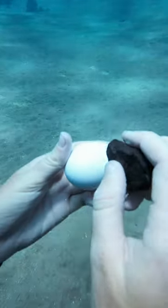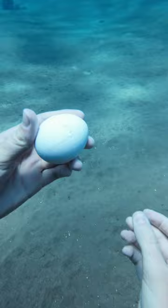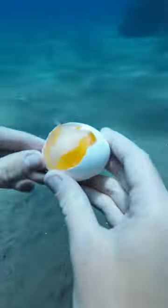We only have one more egg. Let's try this again. All right, there we go. Gentle, gentle. Oh my gosh, I'm going to have to speed up this clip because I was just too careful cracking this egg underwater. Success!